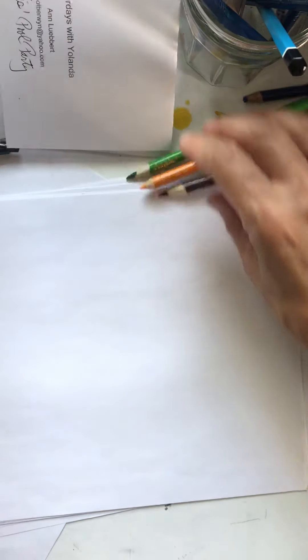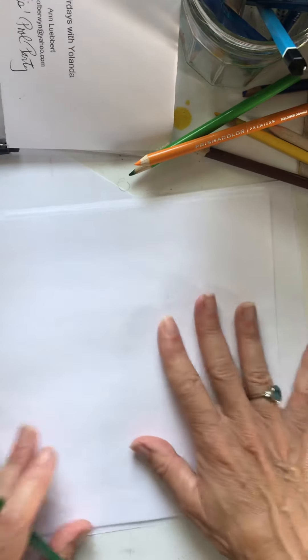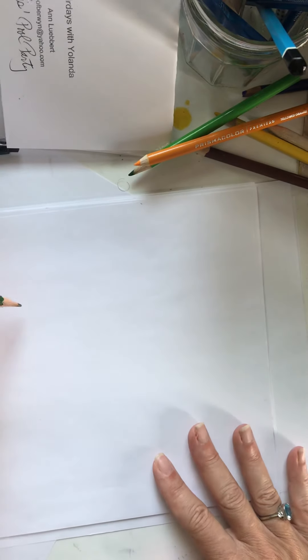I'm going to draw very lightly to start with, because what are we drawing? We're drawing the guidelines. Sometimes the guidelines we're going to erase or color over, so we're going to draw really lightly. Does everybody see this? Okay.